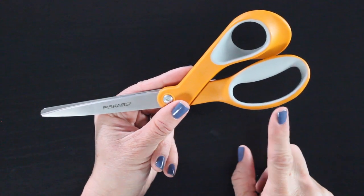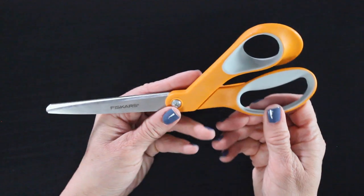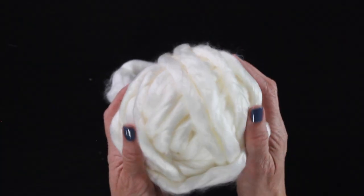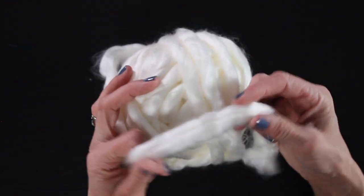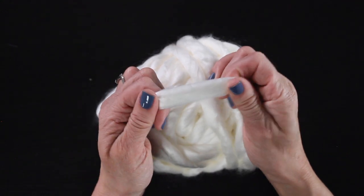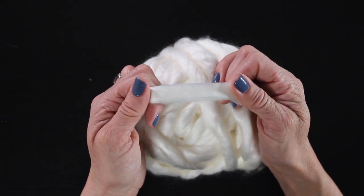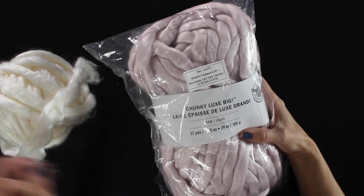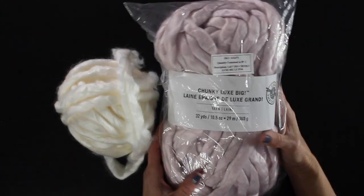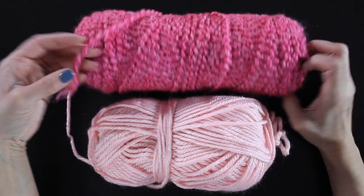My first tip with making these giant pom-poms is to have a really good pair of scissors. You want them to be really sharp and make sure that you only use them for sewing. The star of our big fluffy pom-poms is going to be this acrylic chunky yarn. I got this at Michael's — I'll put a link below — and this is so soft, it's going to help give us that big full fluffy look to our pom-poms.